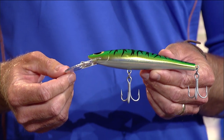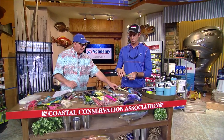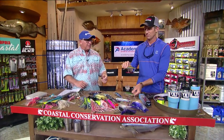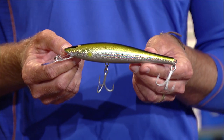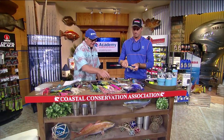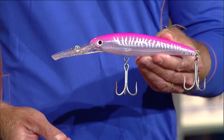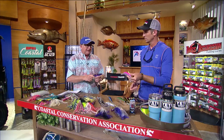I've caught tons of wahoo with lipless plugs. One of the big secrets where I live is these Halco plugs — the bigger ones can go 15 knots without rolling over, and this smaller one goes about 10 knots. Everything eats that thing going that fast, not just wahoo. Lipped plugs are one of the things a lot of guys use to catch them. That one will probably run 12 to 15 feet deep.